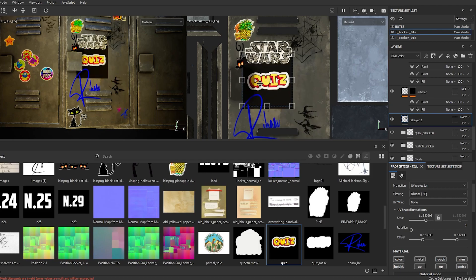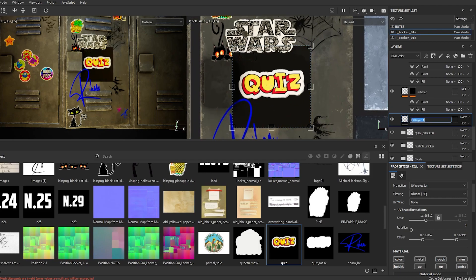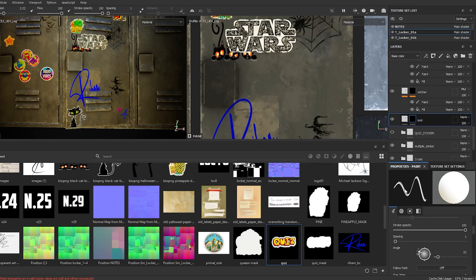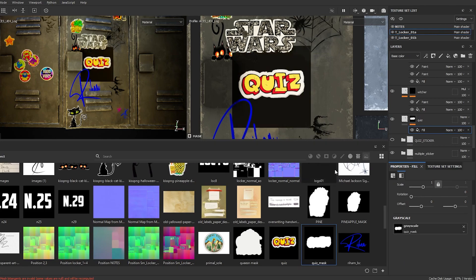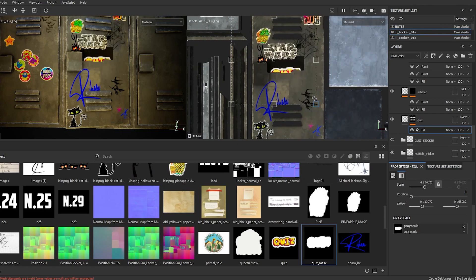Now let's add a black mask. Name it first, then add a black mask and add fill to use the mask. There are many ways to do it — that's how I prefer to make it.